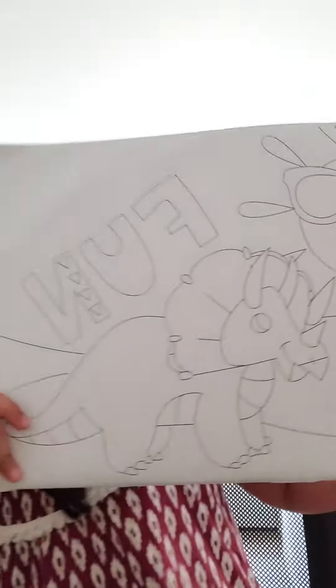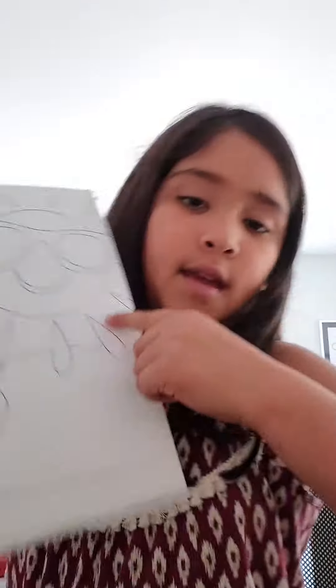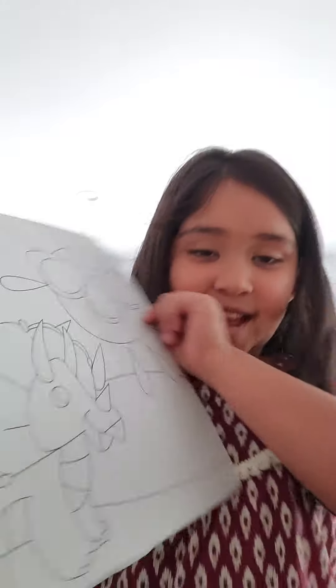It's going to be so much fun! That's exactly what this picture says — what we're going to be coloring today. It says "fun," and it has a dinosaur and the sun. Isn't that so cool?